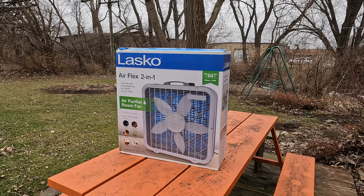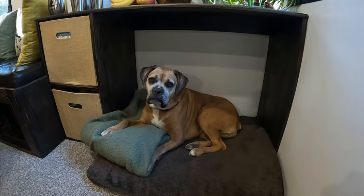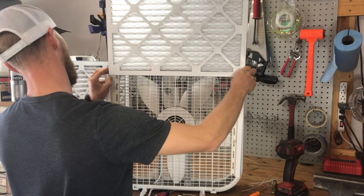Today we're exploring the world of air filtration, specifically comparing the benefits of the Lasko Airflex 2-in-1 fan versus the DIY version. If you're looking to filter the air in your home, shop, or workplace from things like pet dander, wildfire smoke, or pollen, using furnace filters with a standard box fan is a really simple solution. But the big question is: should you build it, or is it better to buy it?